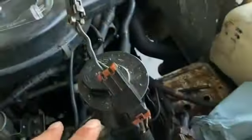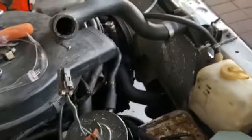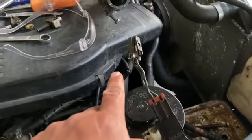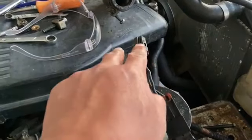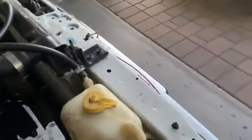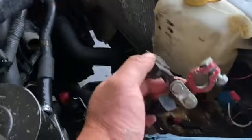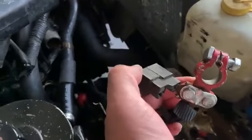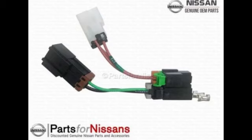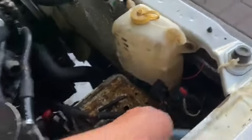I ordered both pieces that attach here — the other one attaches to this one here. So I ordered both fusible links and the piece that goes to the battery, which would be this here. This and the two fusible links that attach here — I have those coming. They should arrive, I think, Tuesday.